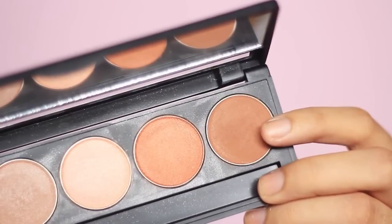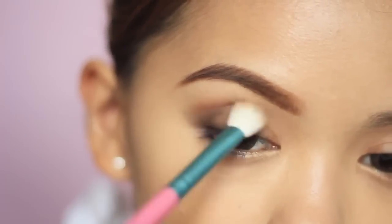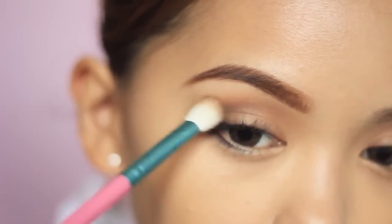Next, get a warm brown eyeshadow and load that above the black using a clean blending brush. This will make it look warm and well blended, even though it's not.